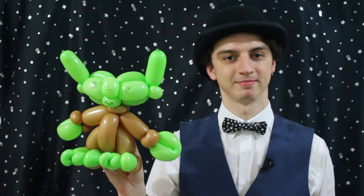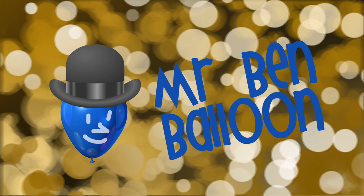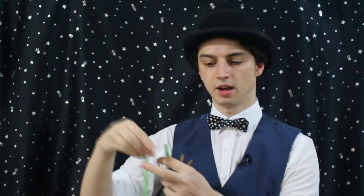Hey everyone, today we're going to learn how to make this super cool Yoda. To make the Yoda balloon you'll need four balloons: two brown for the body and two green, one for the head and one for the arms and feet.